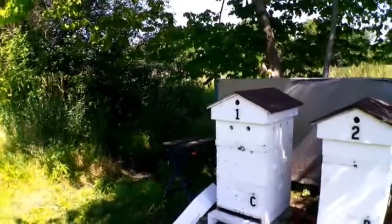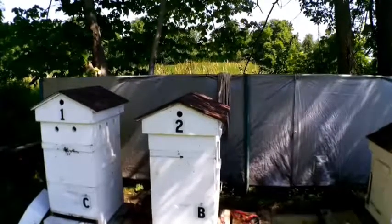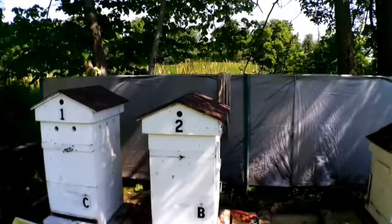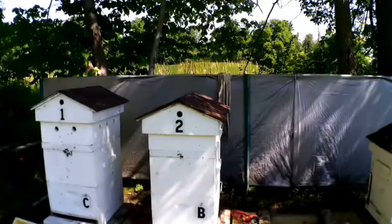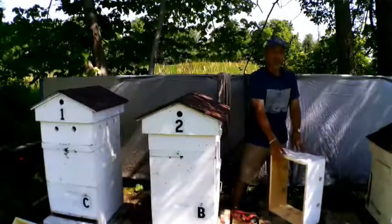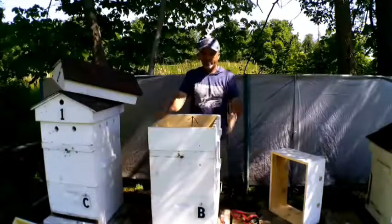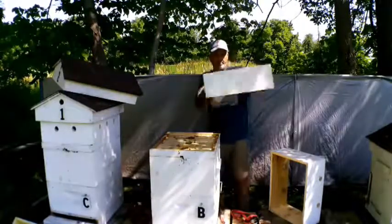We're going to go through every hive here. Let me just turn the camera this way, let's go right down the line here. This county old hive, they get really angry at me — which I don't care, if they'll survive the winter and make lots of honey, go for it. You can see all the bees up inside here.